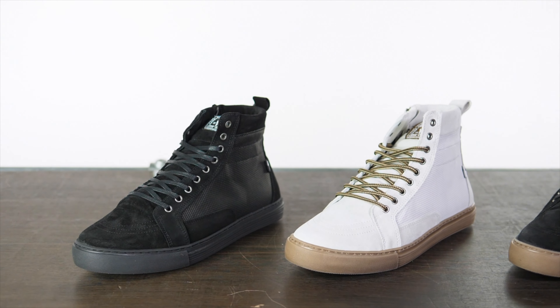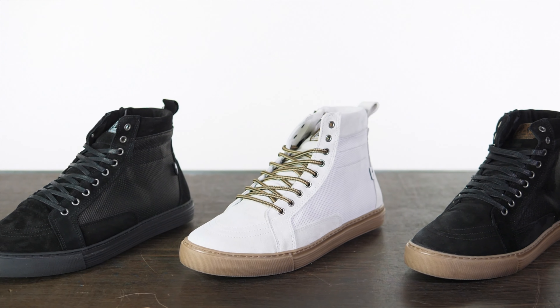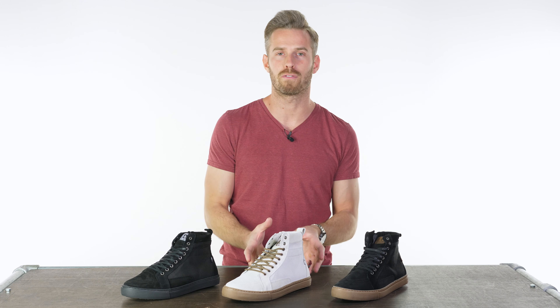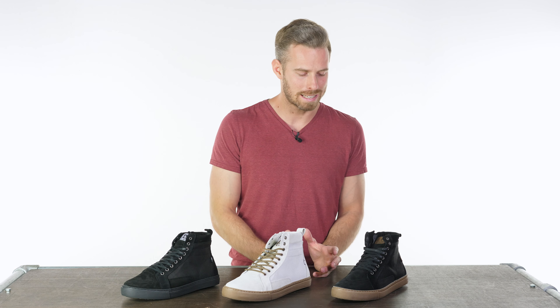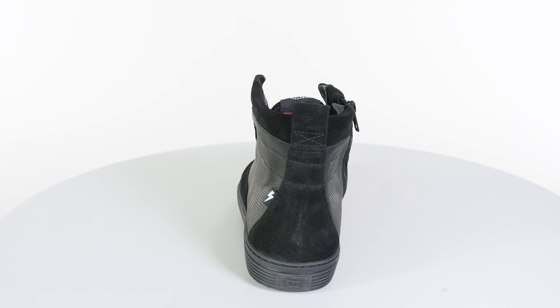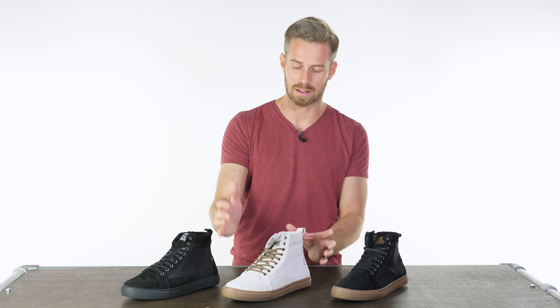Here we have the John Doe Neo Riding Trainer. This is a fantastic boot that incorporates CE approval with a really high level of technical spec, giving you everything you could want from this segment of the motorcycle footwear market. This segment really goes after the urban rider in their purest form, because it gives you a shoe you can wear all day on and off the bike, filled with as much subtle comfort and protection as you can get away with in something of this size.